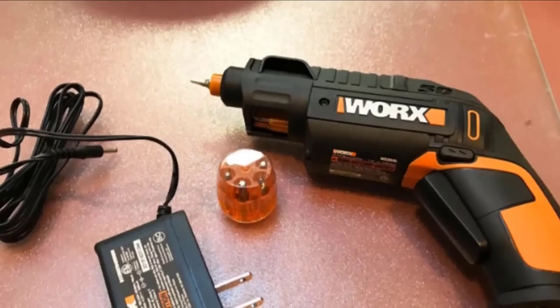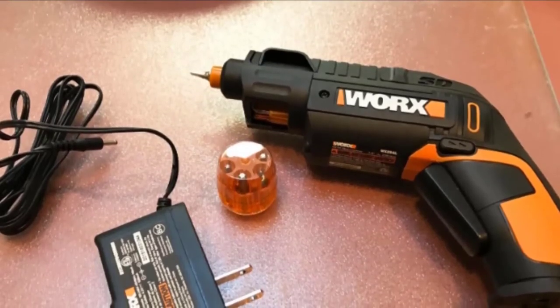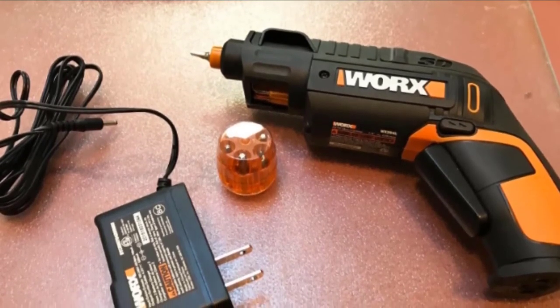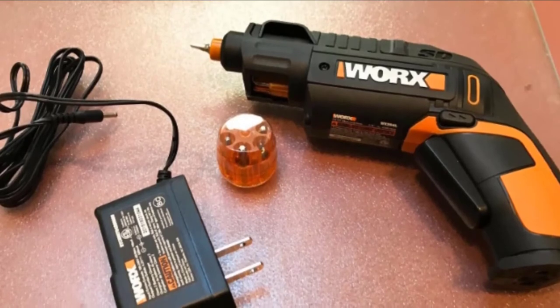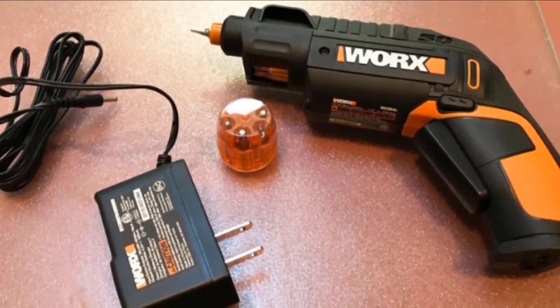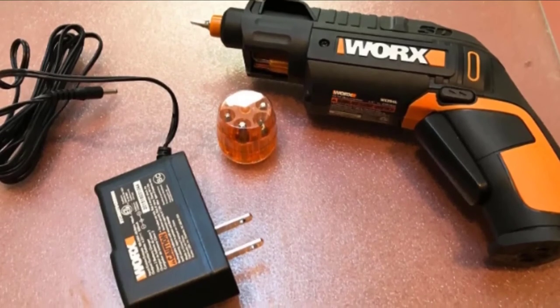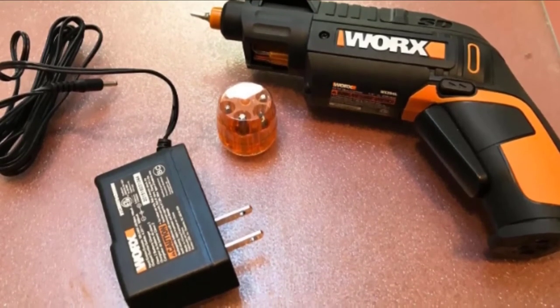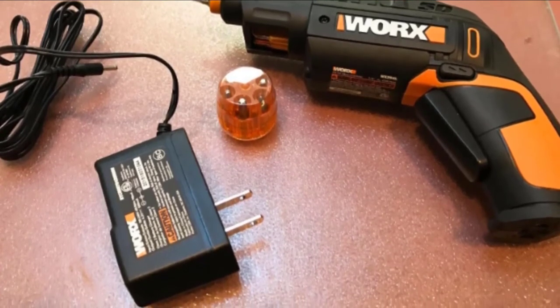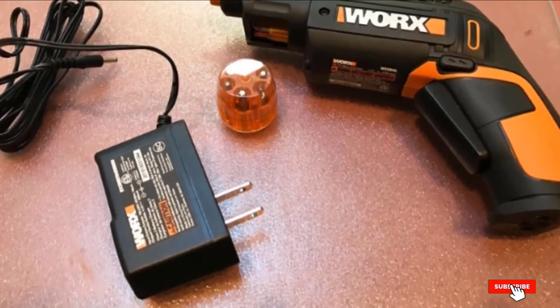Unfortunately, even this model has its drawbacks. The handle may be a little small for some users, and the drill as a whole is small — certainly not a job-site tool. Charging is conducted via a plug-in on the side, meaning the battery is not removable. The Worx tends to run hot with heavy use. That said, it's ideal for installing flat-pack furniture as it won't strip threads and holds enough charge to complete the task.